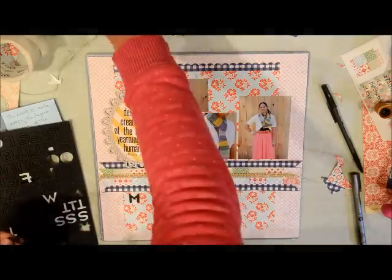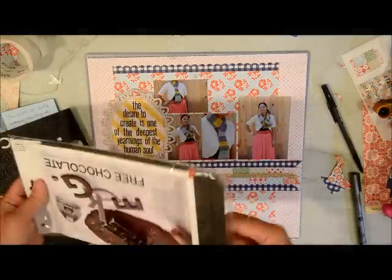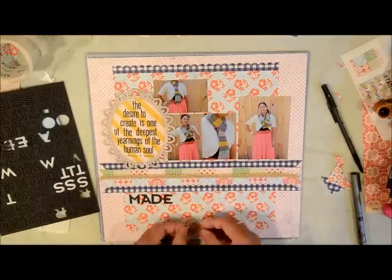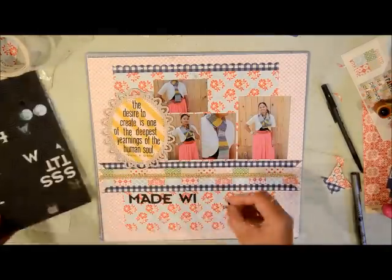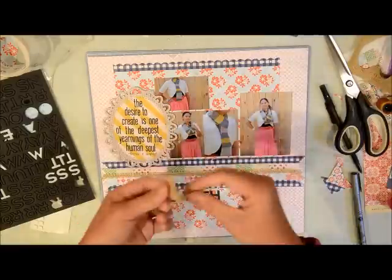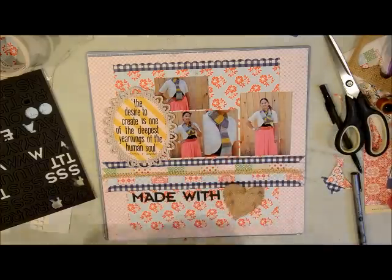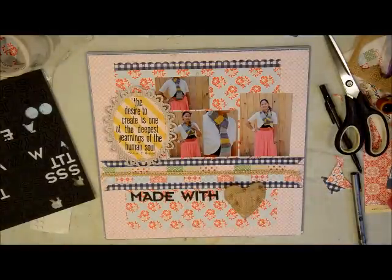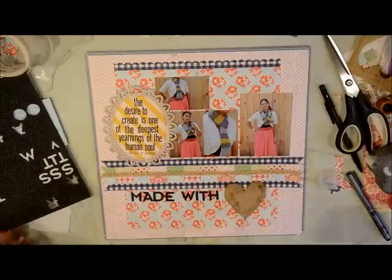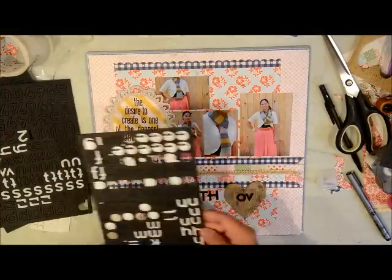The chipboard letters happen to be black, which fits perfectly with my page. I'm spelling out my title, but I ran out of the capital D in my older pack, so I'm opening a second pack. These have sticky backs — you just peel them — but I'm finding the adhesive may not be strong enough, perhaps because they're old, so I went back and added more adhesive so they won't come off in my scrapbook. For the burlap, I finally decided to cut it into a heart shape and then inked it with some black to give it a little color and dimension, since it was looking bland plain.